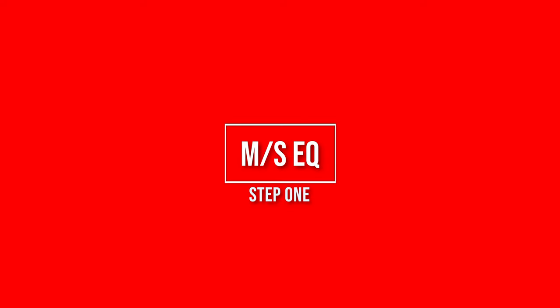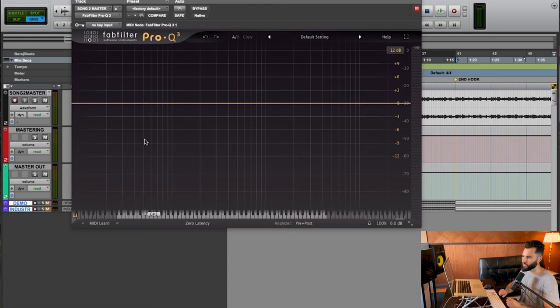Now, let's talk about this four-step mastering process. The first step is to use MS-EQ, and we're going to have two goals. The first is to increase the amount of headroom we have available using some strategic filtering. The other step is to remove bass from the side channels. We're using MS-EQ — not stereo EQ — where we're splitting the signal into a mid and a side channel.